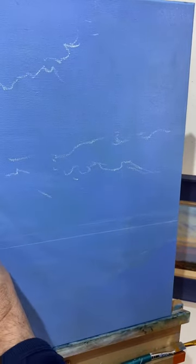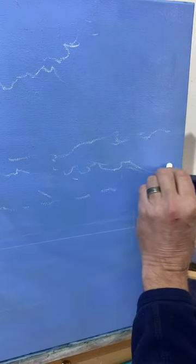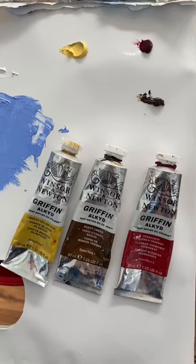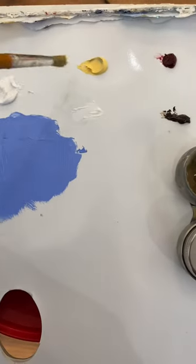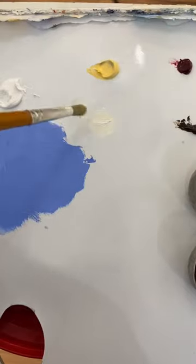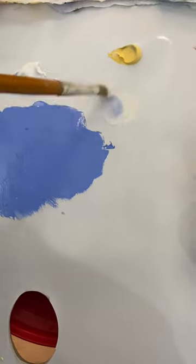So it's just some rough ideas as to where I'm going to put the clouds, and I may move the horizon. The colours I use are Naples yellow, titanium white, and back into the blue that is already mixed.